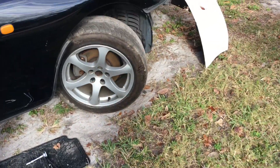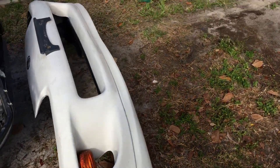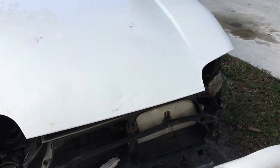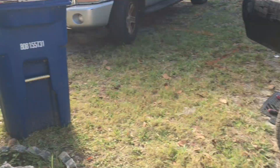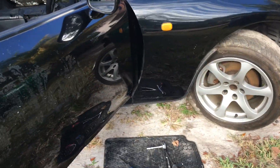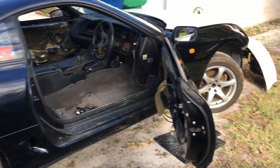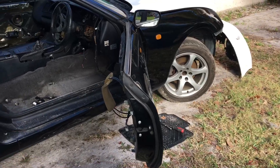Today we're gonna be taking off the front end so I can remove the doors and put the new doors in. I already got the whole front end for the car with the two doors. We're gonna be taking care of this project and hopefully have it restored within the next three or four months.